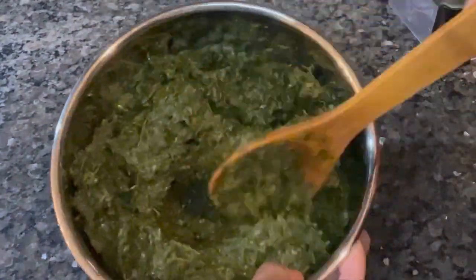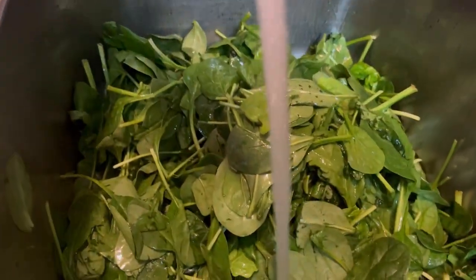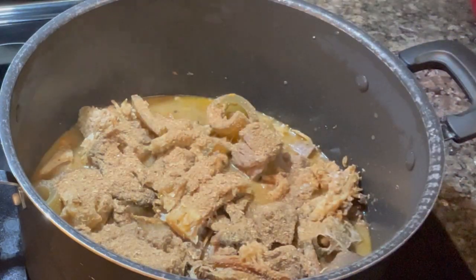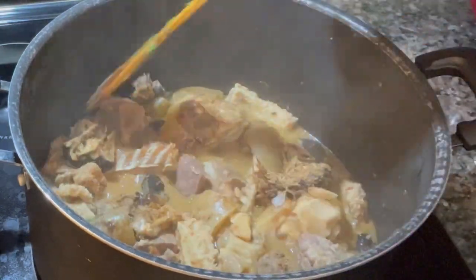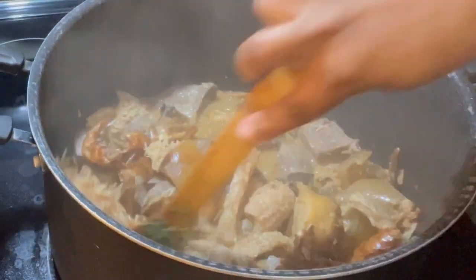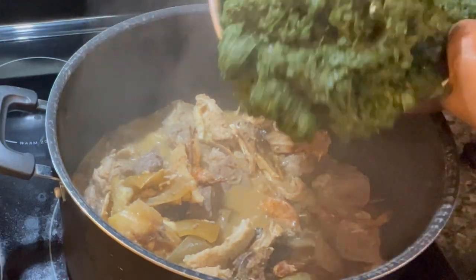I'm satisfied with the texture of the blended leaf. Next, I go wash my spinach. In Nigeria, we'd use water leaf, but since I'm here in America I'll use spinach instead. I check my meat on the fire — if it's not ready yet, don't rush it. I measure my crayfish — remember to check my description box to see all the measurements I use. I taste the stock and it's sharp — it's all right!